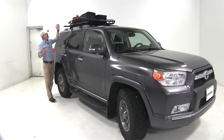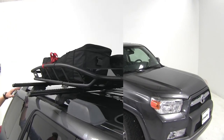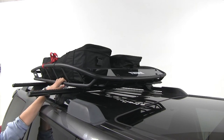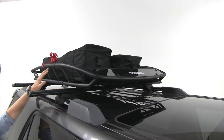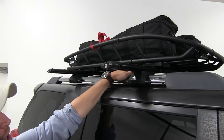Maximize your vehicle's cargo carrying capacity with the Thule Canyon XT Rooftop Cargo Basket. This cargo basket allows you to keep wet, soiled, or oversized gear out of your vehicle's interior to free up more room for passengers and pets. It simply attaches to your vehicle's round, square, or aero roof rack systems.